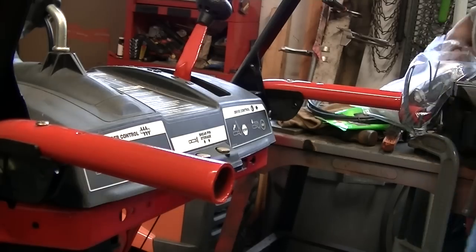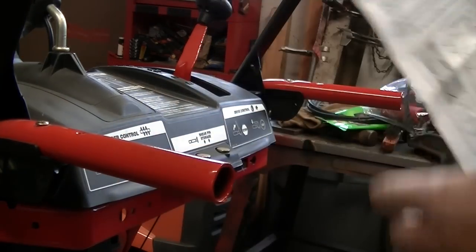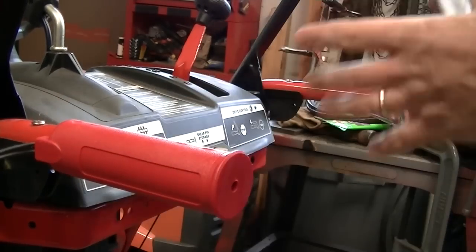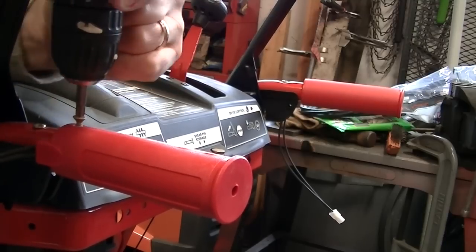We're going to be putting in self-tapping screws. The instructions say when you put these on that the wires should actually go on the outside — this side. These slide right on; they're very loose, real loose. So that's why you have to put those screws in. Put it on the screw.